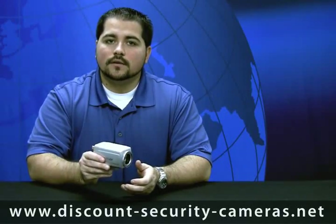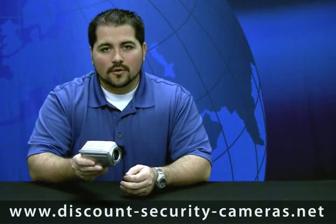Give us a call today, we'll see if this is the right camera for you, otherwise we'll find another camera that will fit your needs.